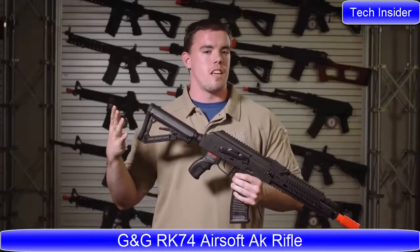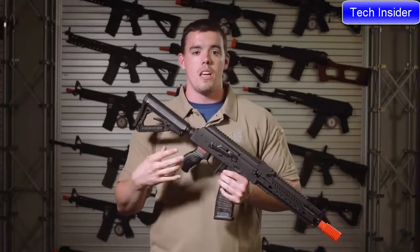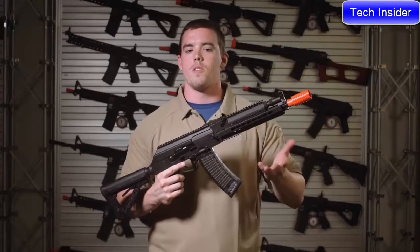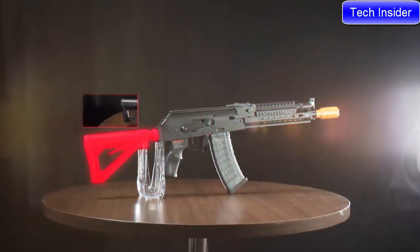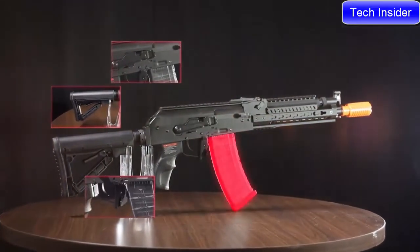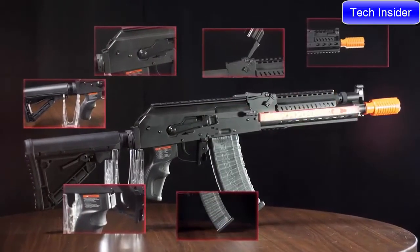For AKs, airsoft guns generally tend to be a less popular model, and unless you're willing to spend a lot of extra money, you're generally stuck with plain wood or plain polymer furniture — no way to mount accessories or optics. G&G has reinvented the tactical AK with an M4-style buffer tube and stock, a bunch of ambidextrous controls, optic rails, and most importantly a keymod rail on the front.